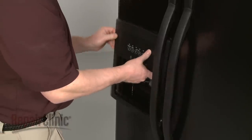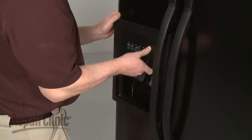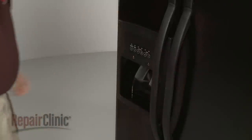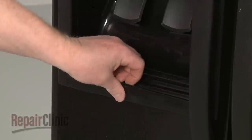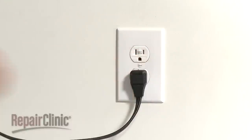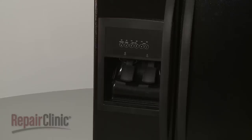Align the top of the dispenser facade on the top edge of the housing, then snap it into place. Replace the drip tray. You're now ready to plug the power cord back in and confirm that the dispenser is working properly.